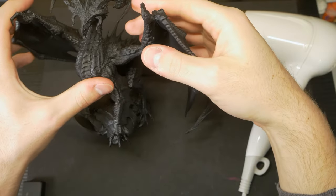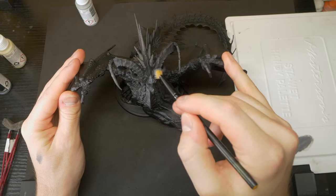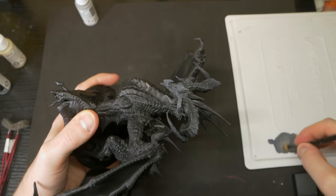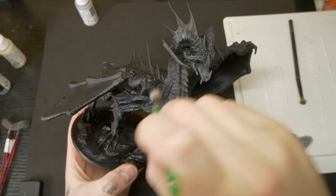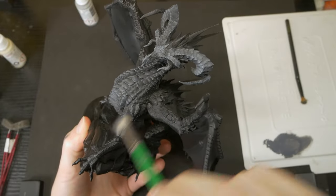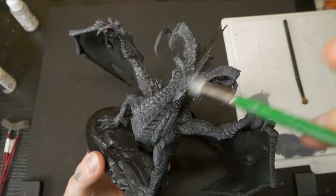Now that our dragon is looking a little more lore accurate, it's time to paint. The very first thing I'm going to do is a dark grey drybrush over the face and all of the scaled areas — really anywhere except for the webbing on his spine and wings. I'm going for a dark grey here because with all of the different greys and greens we'll end up having on this model, I really need the body to still read as black. This drybrush will be heavier on the face and horns, and more subtle all over the body, just picking out some edges and raised details, similar to the concept art.